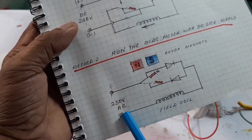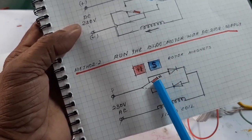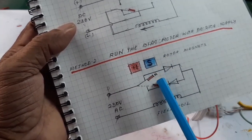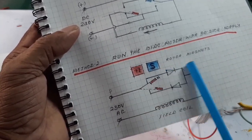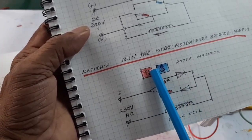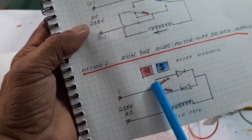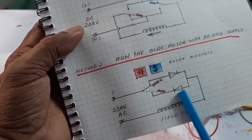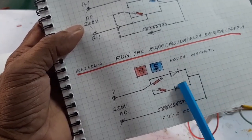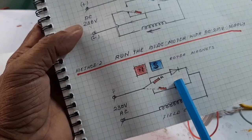When the south pole comes, the actuator moves upward and the supply is forward biased — that forward bias supply is given to the field coil. When the north pole comes, the actuator moves downward and the supply is reversed. According to the pole coming, the field coils are energized and the motor runs.